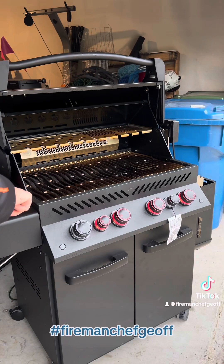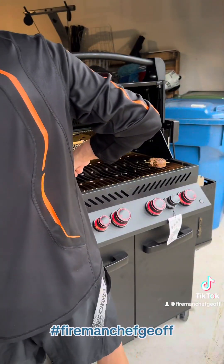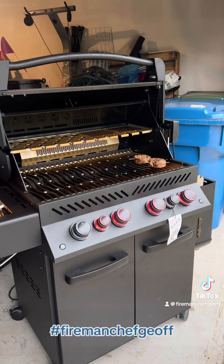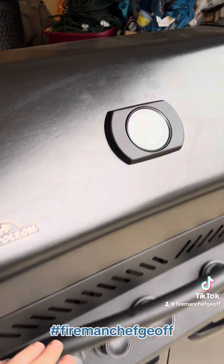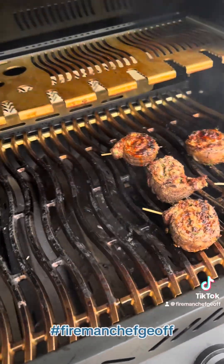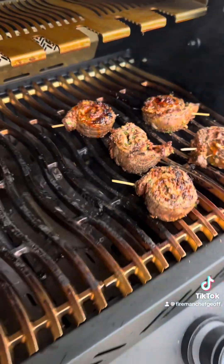Place these on the indirect side here and cook them. We'll come get them in about 15 minutes and then let's make our wine sauce. Looking good and ready to be pulled off the grill.